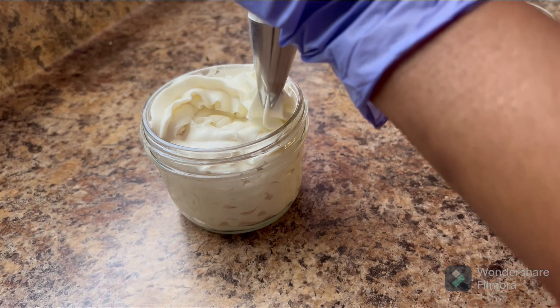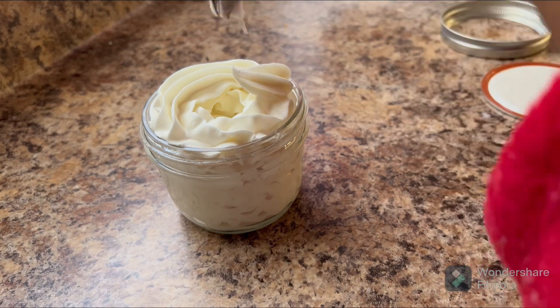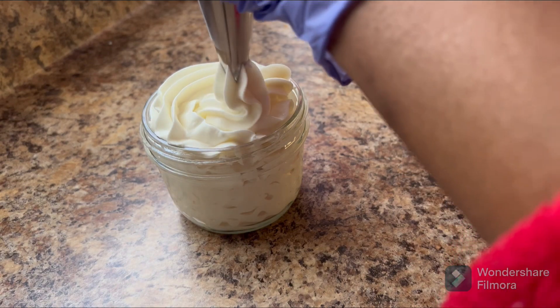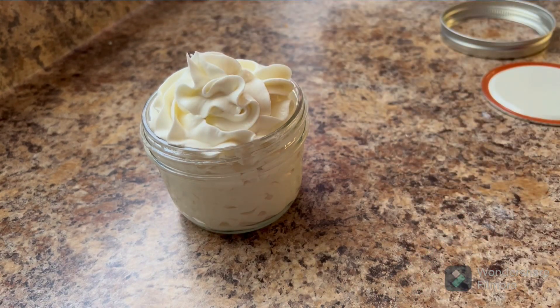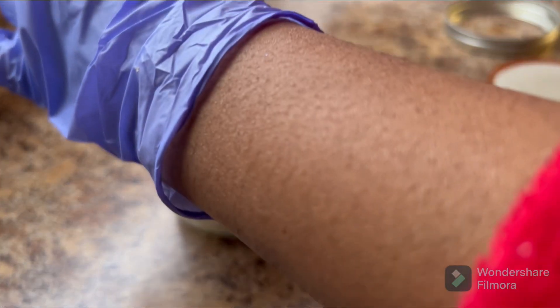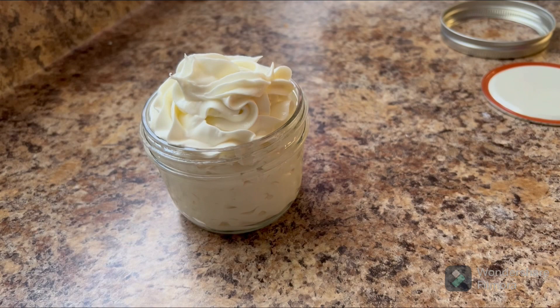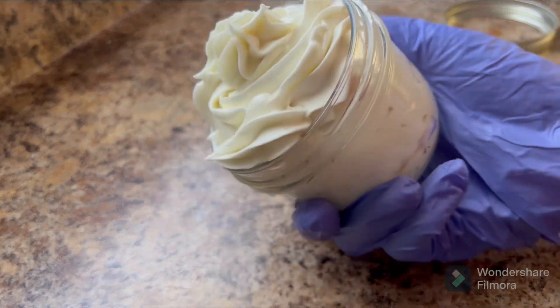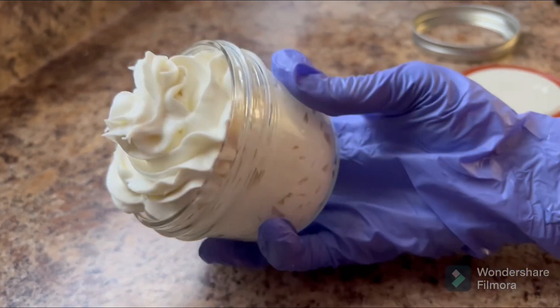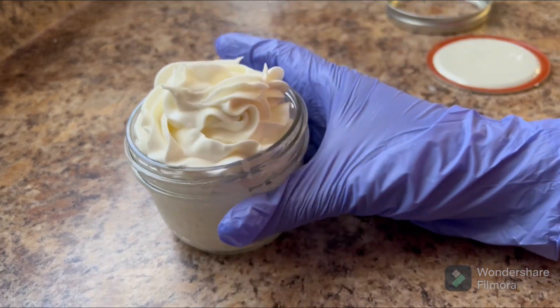I filled it up and patted it down to get a lot of it in there, that's why it looks like that. Now I'm just putting the finishing touches on it — I love it. It looks like whipped cream, and I love me some whipped cream. Sorry, my hand's in the way! Look at that, y'all — beautiful, just beautiful. Thank you for watching, bye!